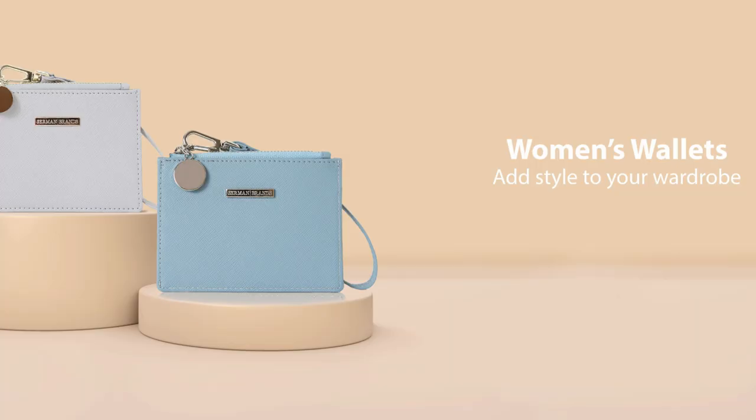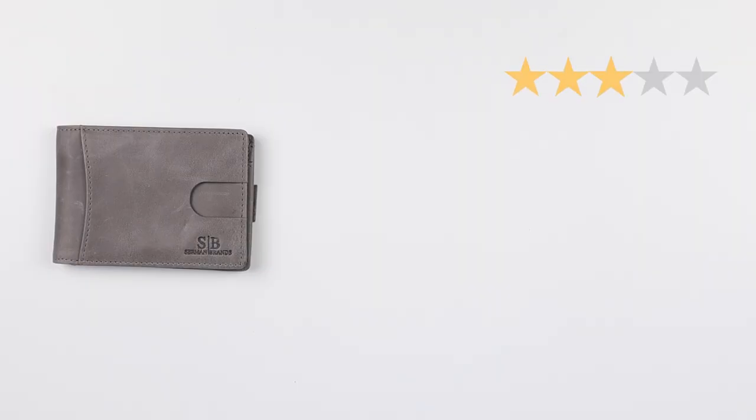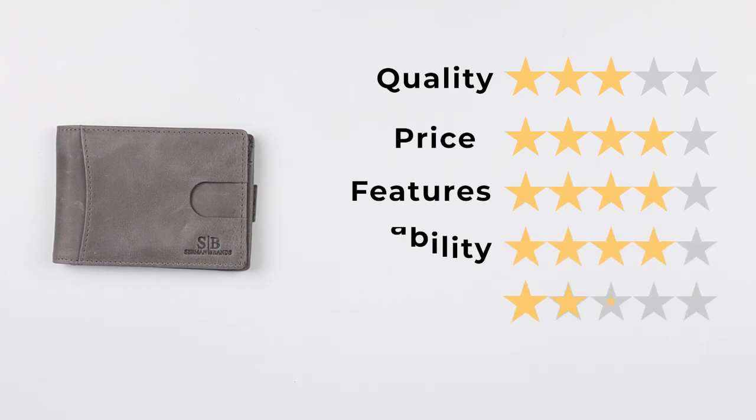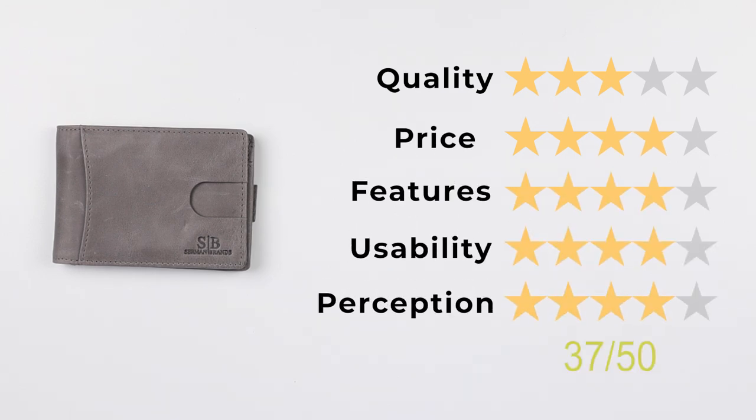The company's website is full of really good information and resources about their wallets — they're confident in what they provide, and personal and reader experiences with the brand are generally positive. Starting with men's wallets, they've also begun offering women's accessories. The company was established in 2015 and has grown a brand with affordable accessories that perform well. Final scores: quality 3, price 4, features 4, usability 4, perception 4 — giving a final score of 37 out of 50.